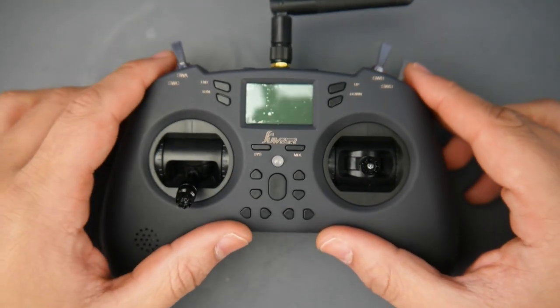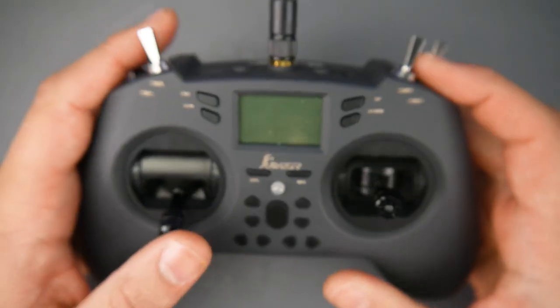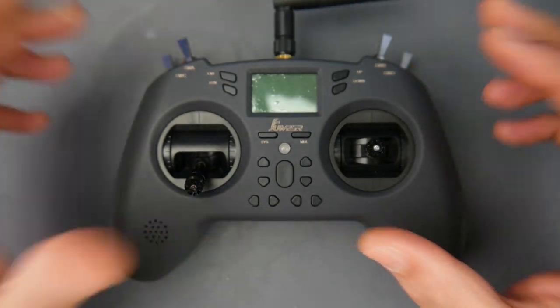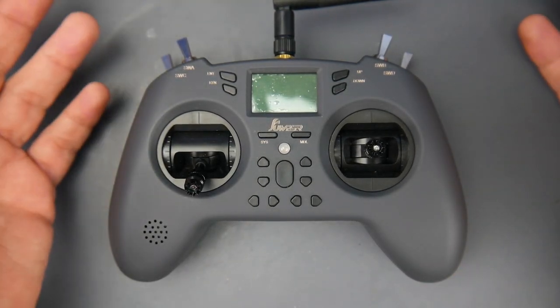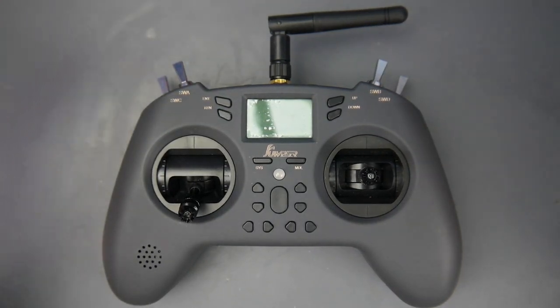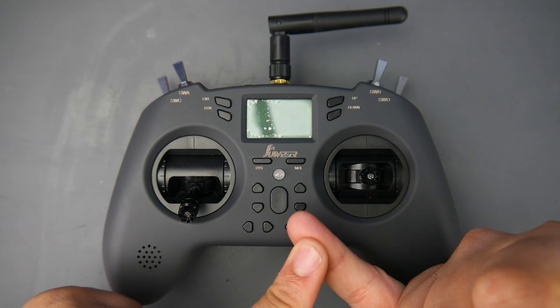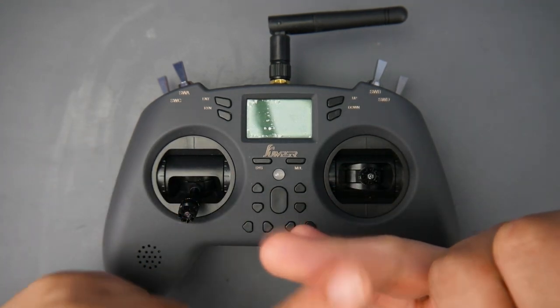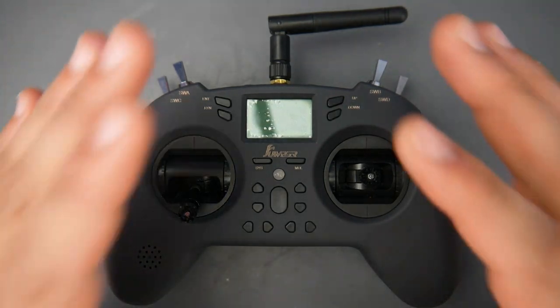Hey, what's up guys. Today is going to be a quick update video on the Jumper Lite controller. I've been using this controller for the past three weeks or so and I'm ready to give some more impressions. There are things I didn't know at the beginning that you won't know until you use it a bit more. First of all, did I have any issues? I had no issues whatsoever — it never froze on me and it's been working really great.